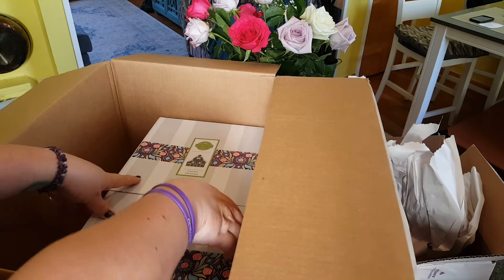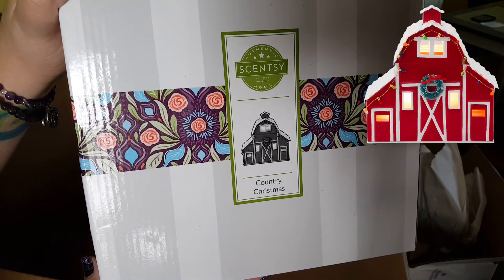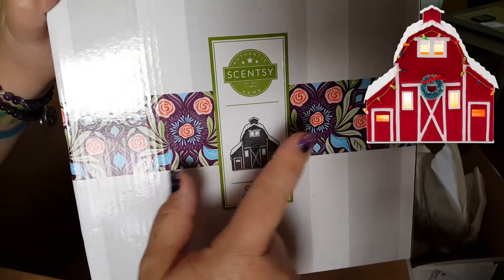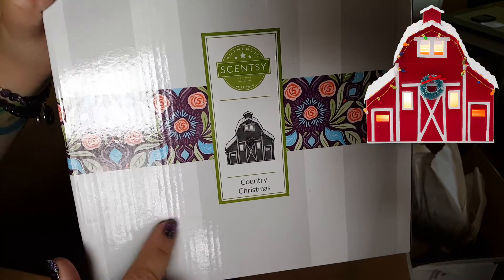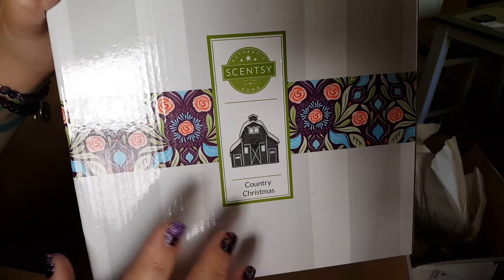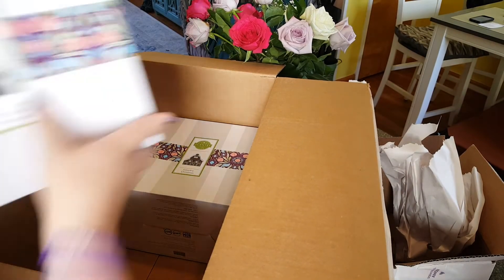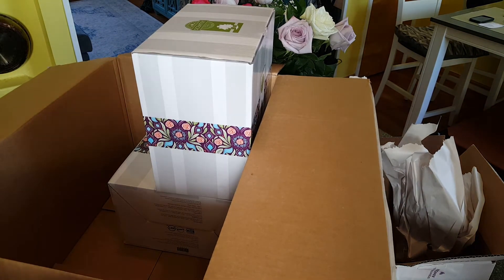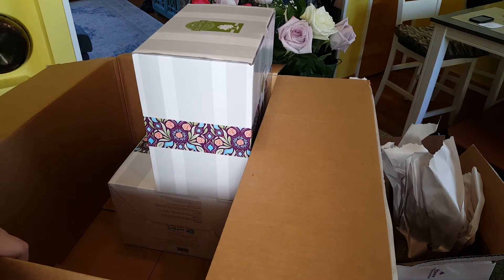I got two of the Country Christmas warmers, which look like a barn — I'll insert a picture right here. It's going to get an unboxing of its own. Hopefully by the time I unbox it, it'll still be available, because this thing is going to sell out any second now. One is for me and one is for a local customer. So there's Country Christmas — I got two of those. That's this episode of Scentsy unboxing. Now my counter is a mess and I have to put all this stuff away. Talk to you guys later, bye!